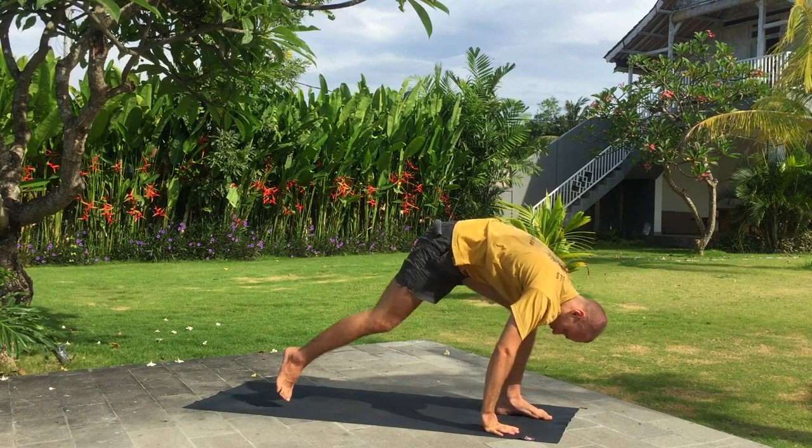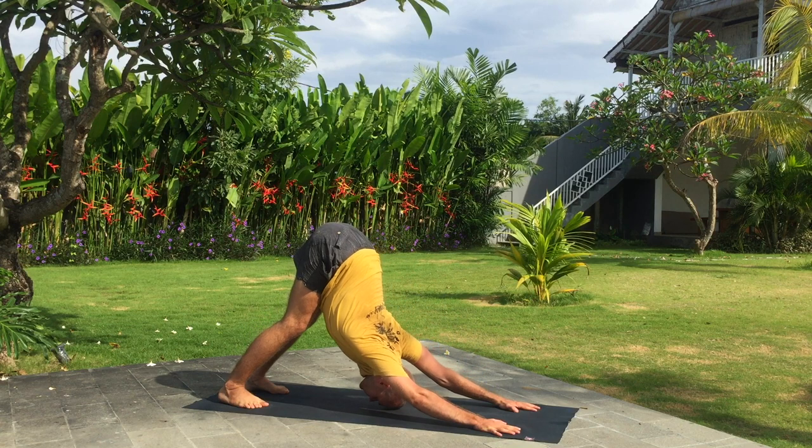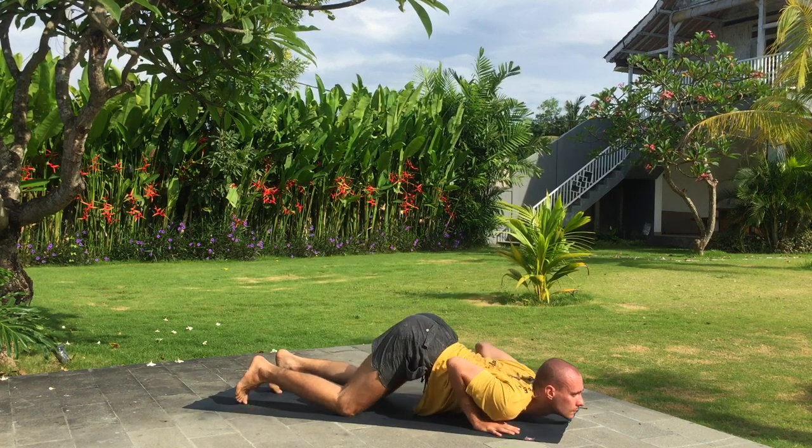Inhale, right leg back. Exhale, downward dog. Knees, chest and chin down. Inhale, upward dog.